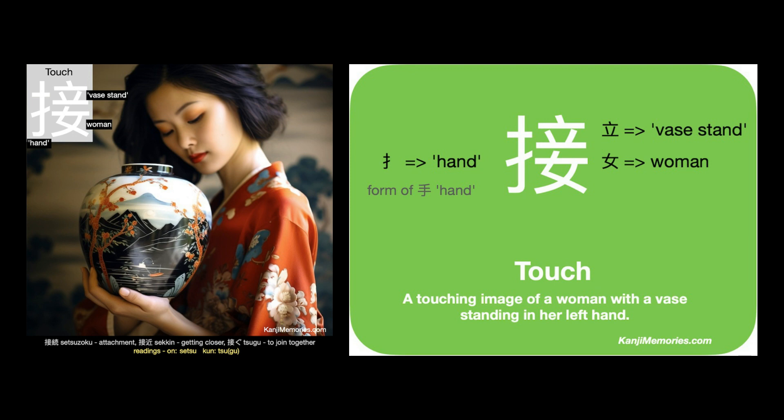We can put the two cards together, then look at the suggested association: a touching image of a woman with a vase standing in her left hand. The combination of woman, hand and vase is easy — you just need to connect it to the word touch. A touching image of a woman with a vase standing in her left hand.